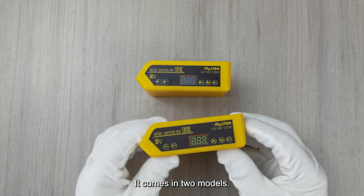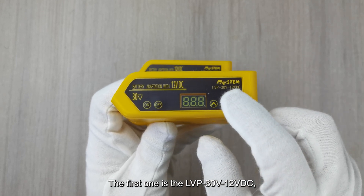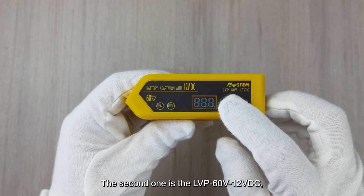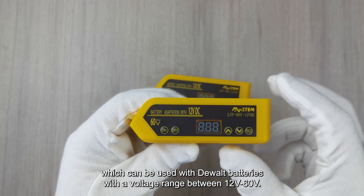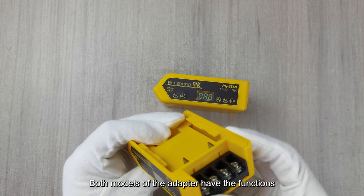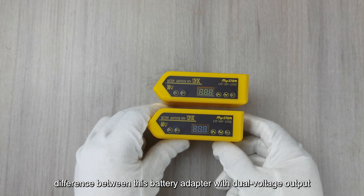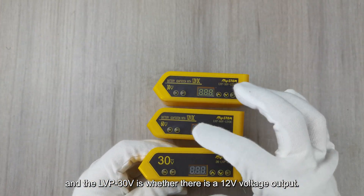It comes in two models. The first is the LVP 30V 12VDC, which can use DeWalt batteries with a voltage ranging from 12V to 30V. The second is the LVP 60V 12VDC, which can be used with DeWalt batteries with a voltage range between 12V and 60V. Both models have the functions of battery voltage output and a fixed 12VDC voltage output.